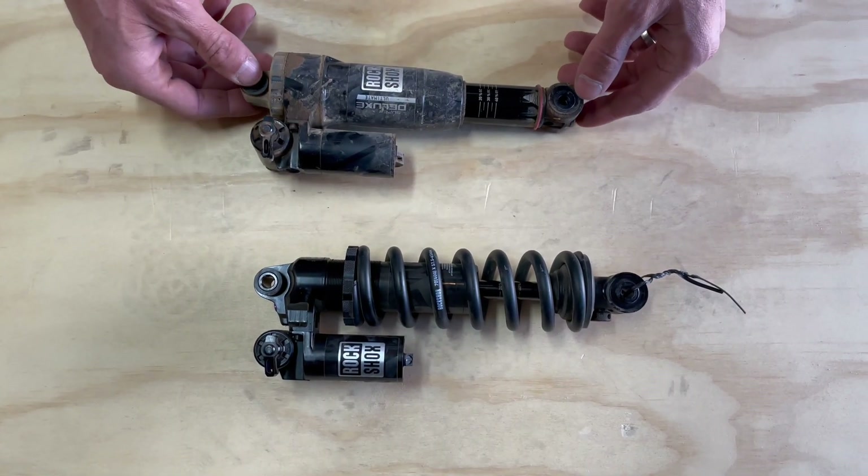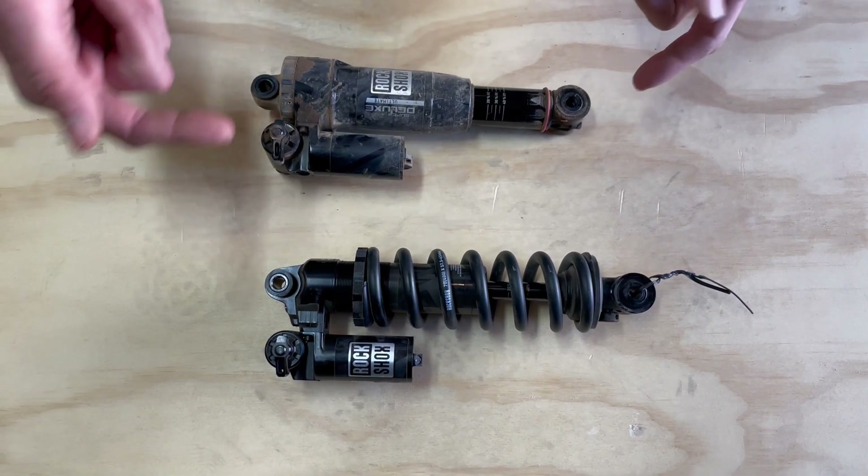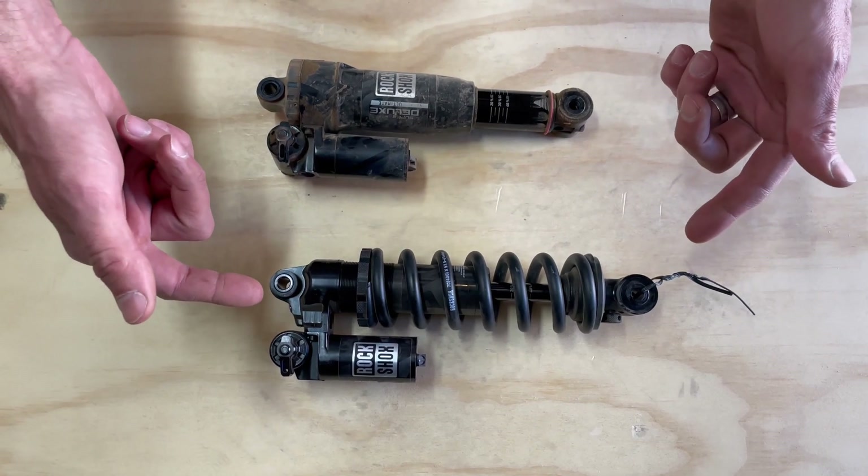So we've got two of the shocks that we used on the test session. The new Super Deluxe Air Ultimate Air, and then the new Super Deluxe Coil Ultimate.